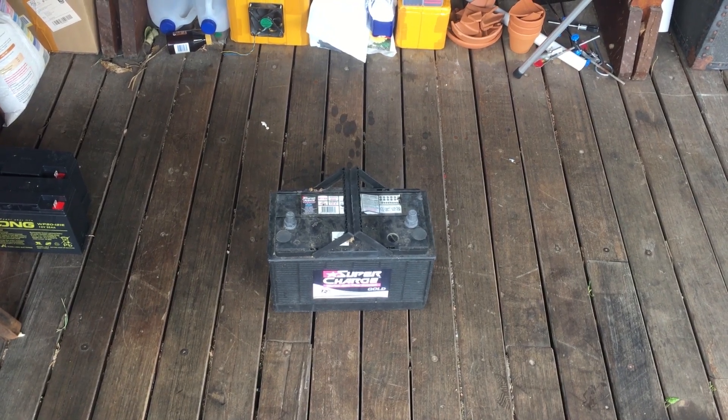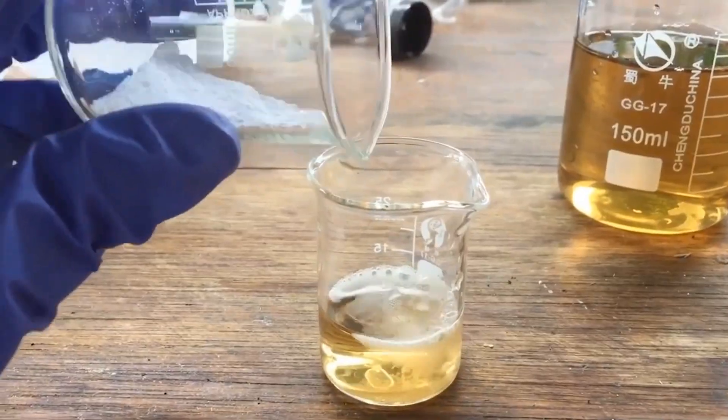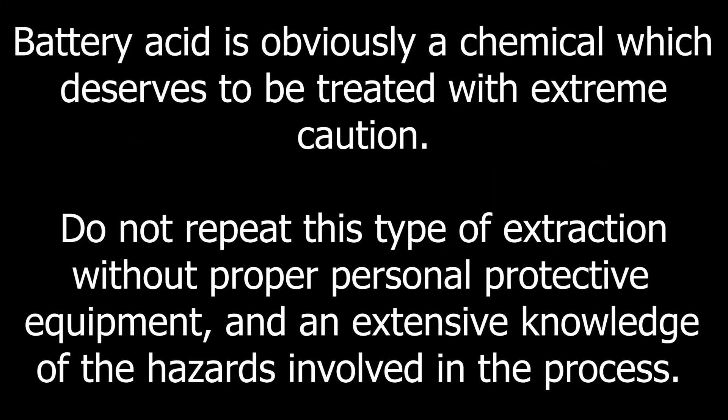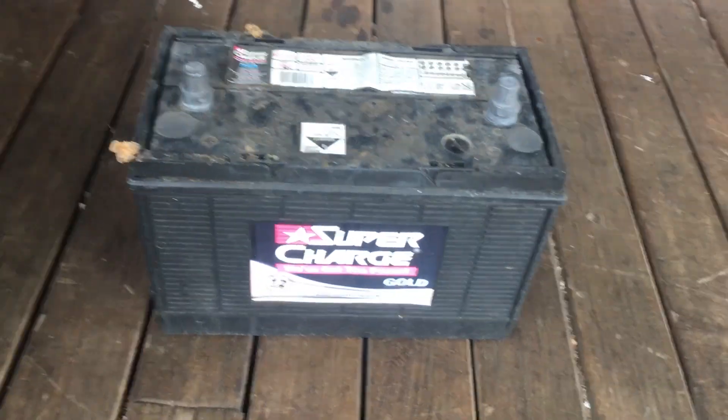Hi guys, Harry here. Welcome to Scrap Science. Now, as you may have guessed, this is a car battery.